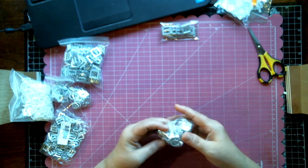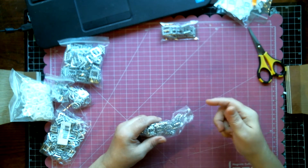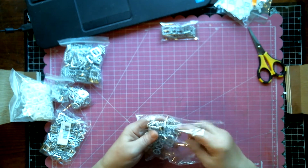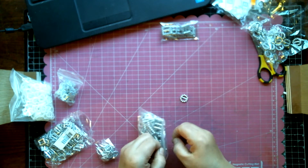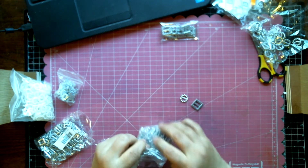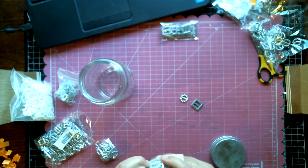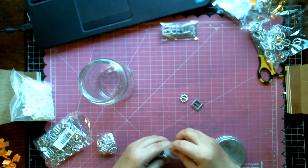I just discovered ribbon buckles, Jenny. I was watching Christina Griffith from Spellbinders and that's where I learned to do this. I'll put her video in the description box below so you can check that out as well. I purchased my ribbon buckles from eBay, and I'm going to take out a few of the different ones from my stash so you can get an idea that there are lots of different sizes and many different kinds.